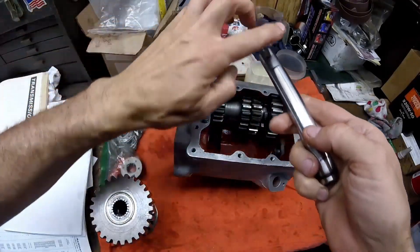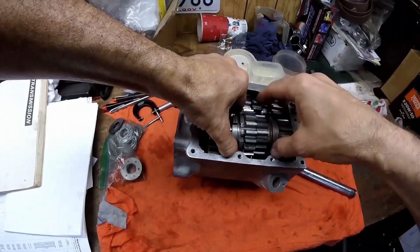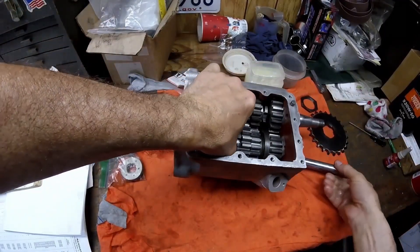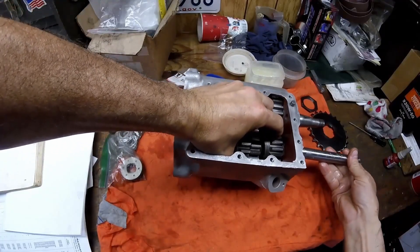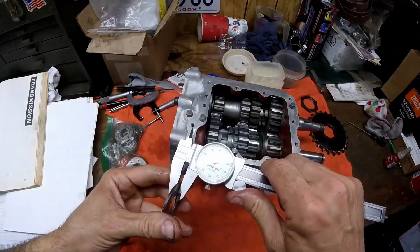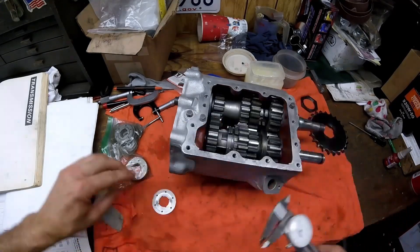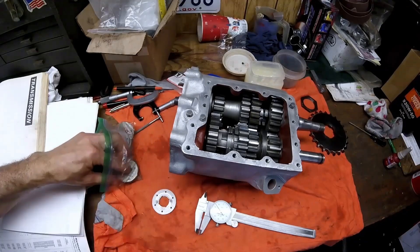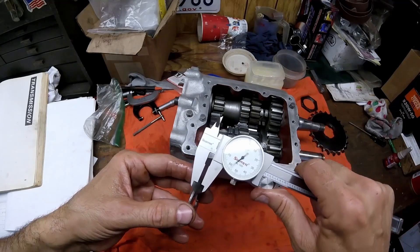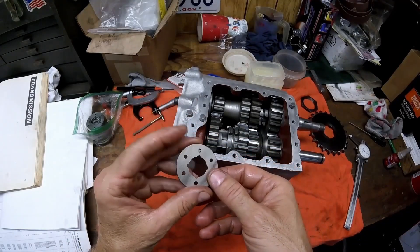Put a little bit of lube on the counter shaft to help everything slide together nicely. Take the gear set and drop them down into the case, then install the counter shaft. Since I have an assortment of new shims, I'll mic my old shim — it's at 84 thousandths, so probably 85. I'll grab a new 85 thousandths shim washer — the new one mics at 84, so I'll use that new 84 thousandths shim washer.